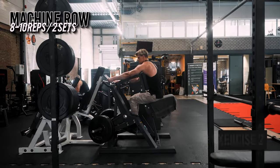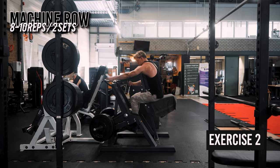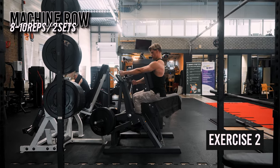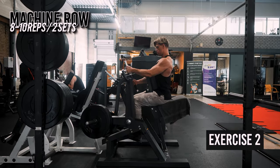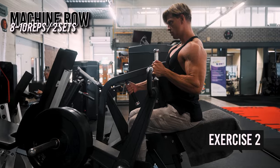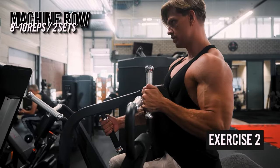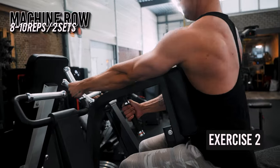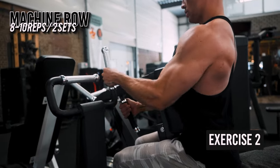The second exercise is the chest-supported machine row. This exercise is great because it takes out all of the momentum which you could have on a barbell row, dumbbell row, or cable row. We perform this exercise unilaterally — one arm at a time — to make sure both sides of our back are growing equally for perfect symmetry and aesthetics. Using a neutral grip here since we already did an overhand grip on the pull-ups.